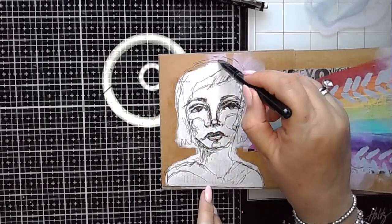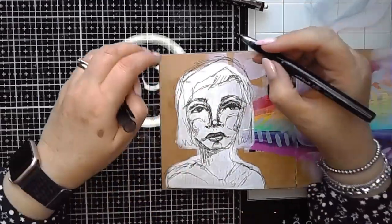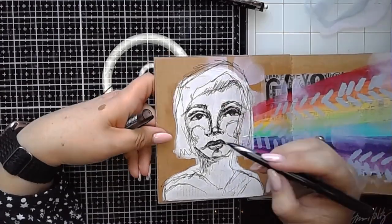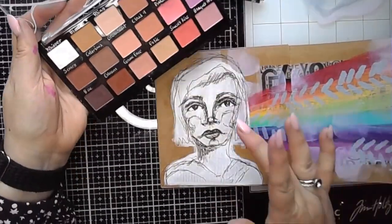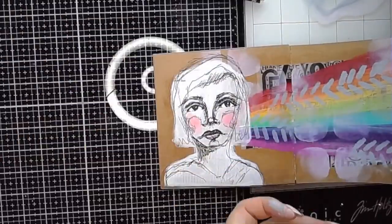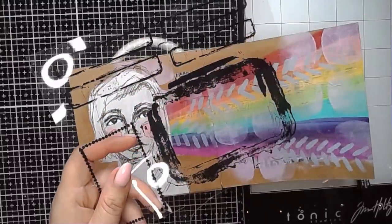Once it was dry, I went in with a gel pen and I'm just extending those lines that are already there — the ones that Dina's already drawn. I'm going over them and adding to them, just playing really. Then I'm using Jane Davenport's palette pastels to add a little bit of blush to the cheek, and I pretty much leave the image clear apart from that.